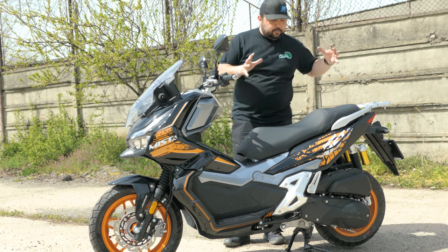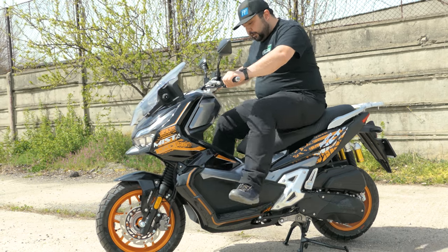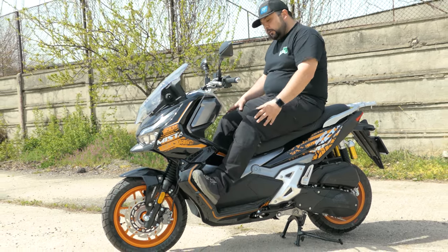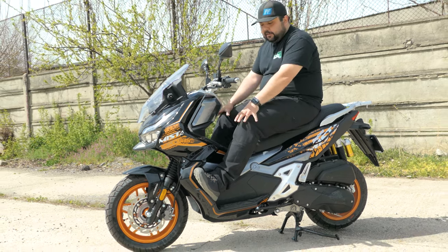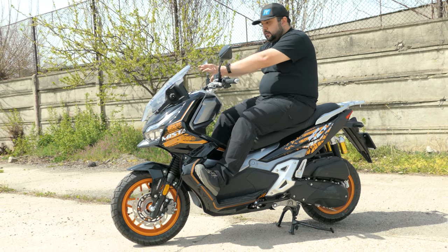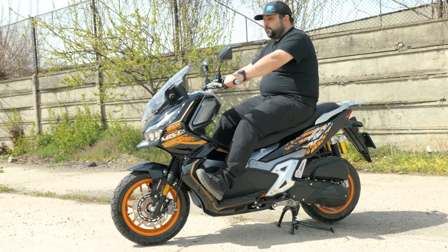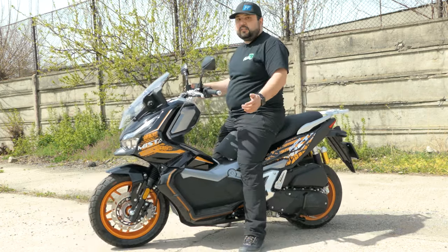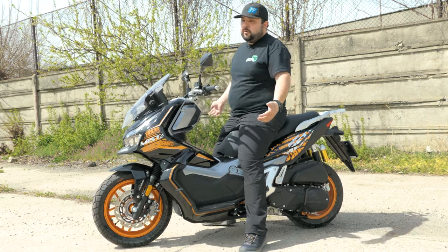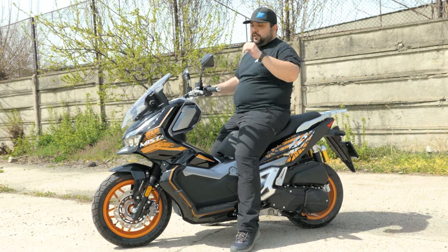In terms of riding position, it's a pretty small scooter. There is a decent amount of room for your legs, and if you want to put your feet forward you have a little bit of space, though not too much. I like the handlebars — they're nice and tall — and the dash is very easy to read. In terms of height, I can easily flat-foot the scooter without any problem, and like all scooters the weight is low so it's easy to manage.